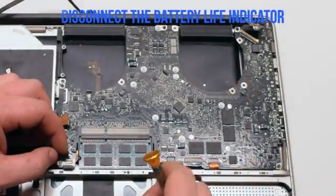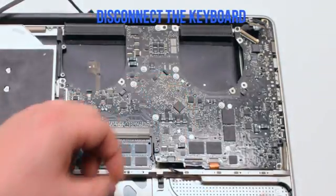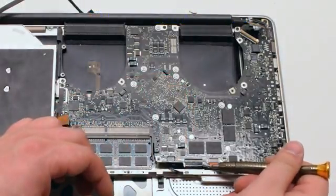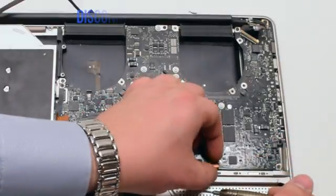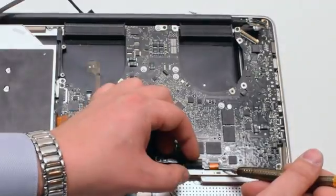Disconnect the battery life indicator. Pull up the lever on the keyboard and pry it out of the connection as well. Pull up the lever on the express card and pull that out.